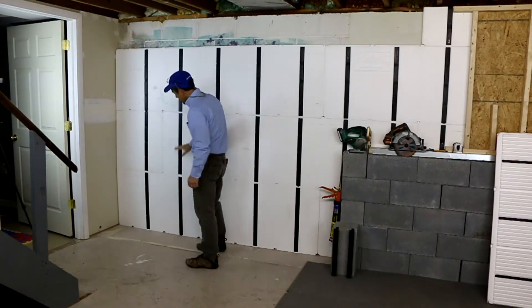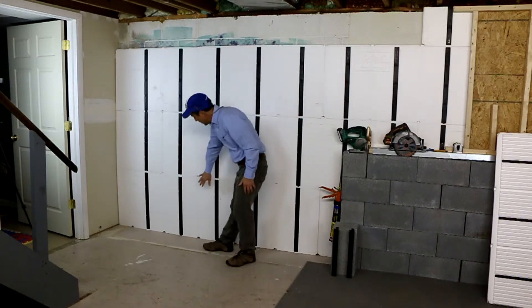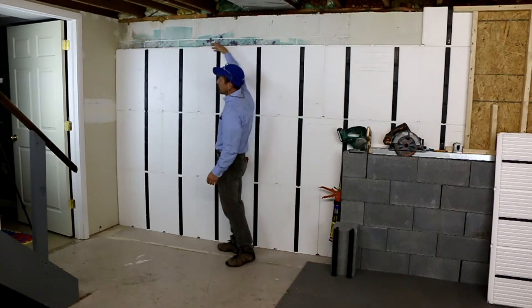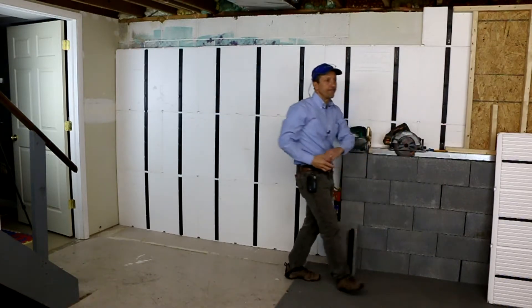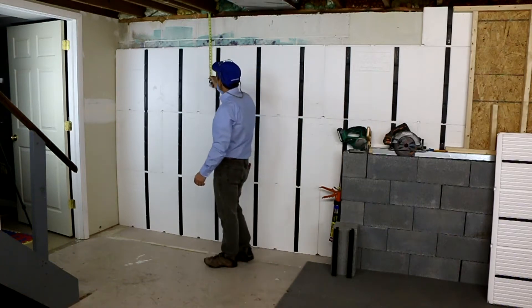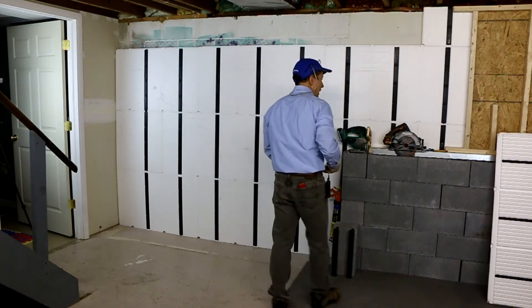Now here's the tricky part. This is the top of the wall as we call it — two, four, six, and whatever dimension up above. So you can do it a couple of ways. You can get a tape measure and tape from the joist down to the panel, get your measurements, mark it on your panel, and then cut it.